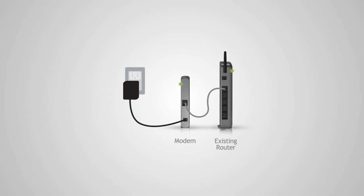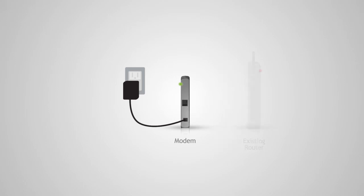Before we start, we need to disconnect and power off your existing router. If you do not have an existing router, continue with the next step.